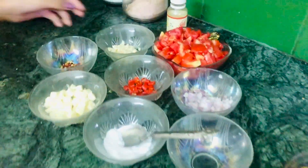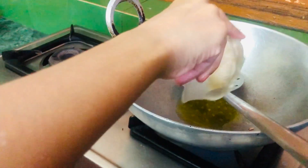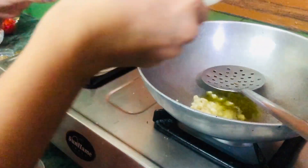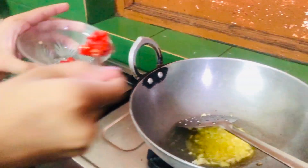Now we're going to prepare the momo sauce. First I'm going to add my garlic and two red chilies — I've already added one teaspoon of oil. I'm going to add all of it and now we're going to add our chili.